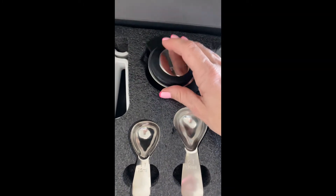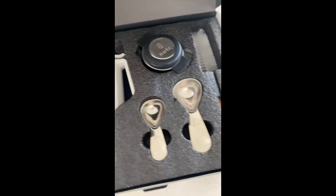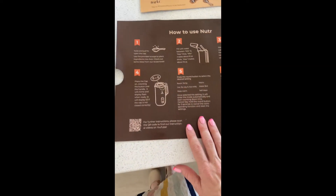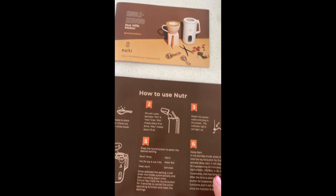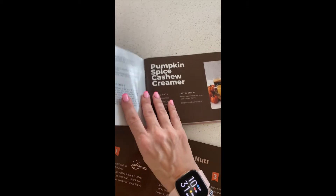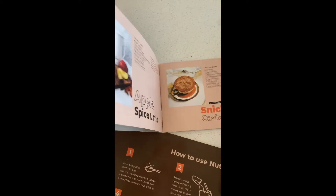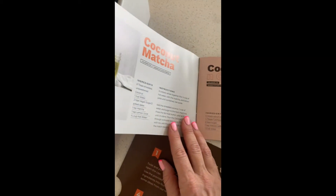So you get the actual milk, but the nice thing is you can save all the pulp and make other recipes with it as well. They also send a very easy guide on how to use the machine, because new kitchen gadgets can be a little intimidating, as well as this recipe book. I have made just about every single one of these and I absolutely love them — you cannot go wrong with any of the recipes.